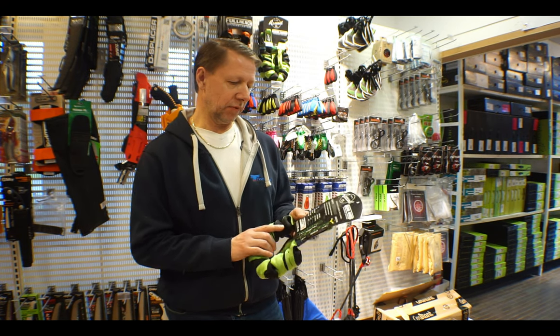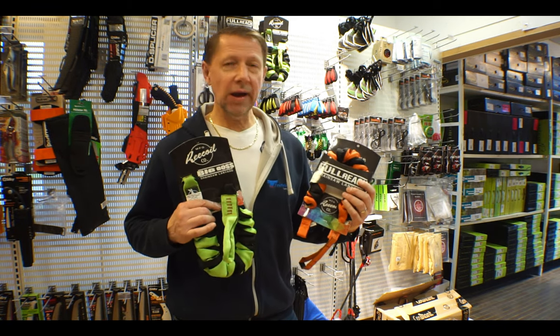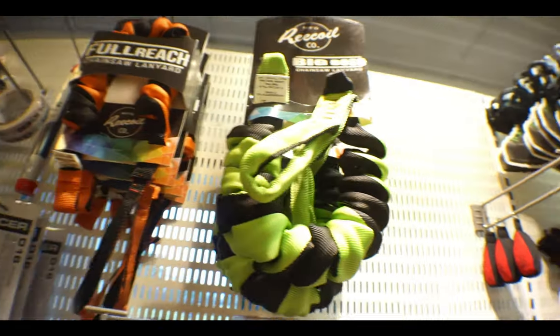That's a full safety factor of seven to one. This is designed for really heavy top-handle saws and gives you a full reach when in use. Thanks for watching — there's more information on the homepage about these two chainsaw lanyards, and you can find them in the store as well.